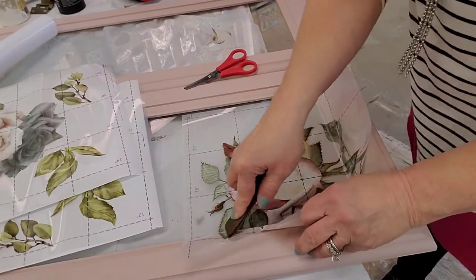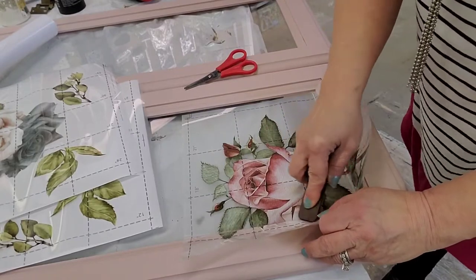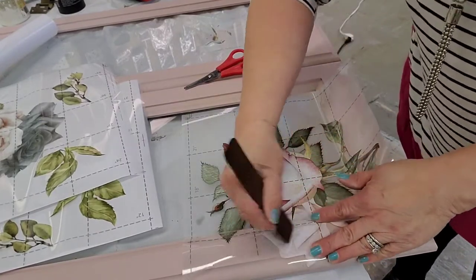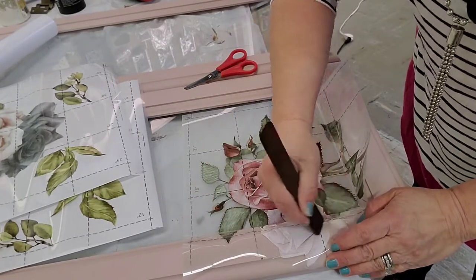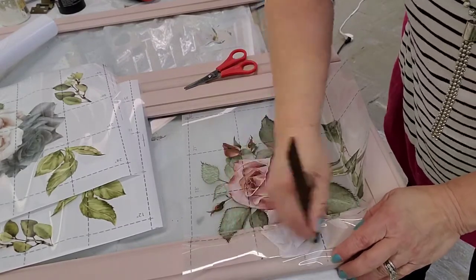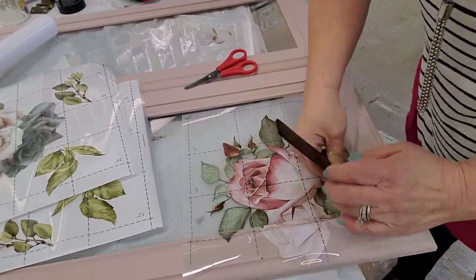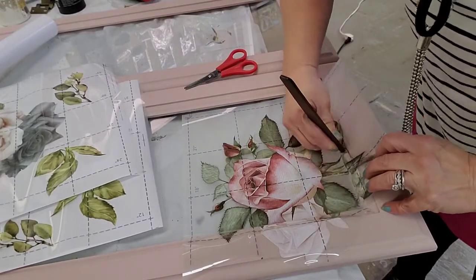I trimmed it there in the corner, and now I'm working in all those grooves of the molding around the frame to make sure that I get it laid in there flat. I'm just using that stick — they come in every tube of transfers. Redesign has a transfer tool which is really helpful to get in those areas as well, but sometimes I just grab whatever I have, so I use the stick.